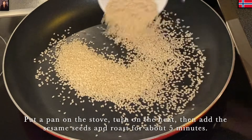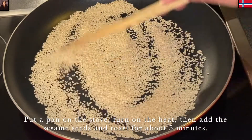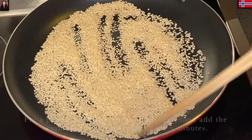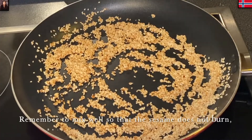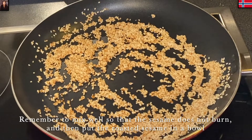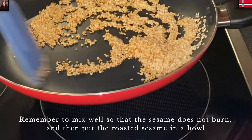Tiếp theo là mình lấy mè đem rang trước nha cả nhà. Mình lấy một cái chảo bắt lên bếp cho chảo nóng rồi cho mè vào rang. Mình rang đến khi nào mè vàng như thế này, rồi mình lấy ra liền và cho vào một cái tô hoặc chén.